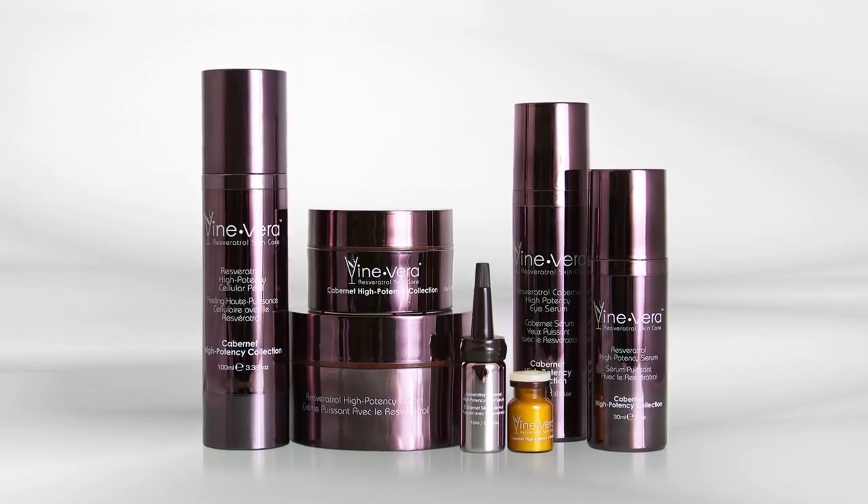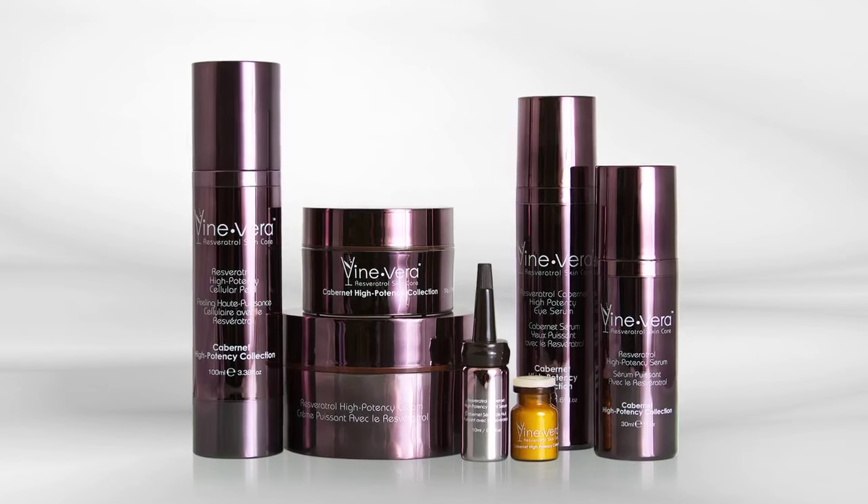The first product in the Resveratrol Cabernet Collection is the Resveratrol Cabernet High Potency Cellular Peel. I recommend using this product no more than twice a week. Rub it into clean skin using circular motions, then rinse off with cool water.